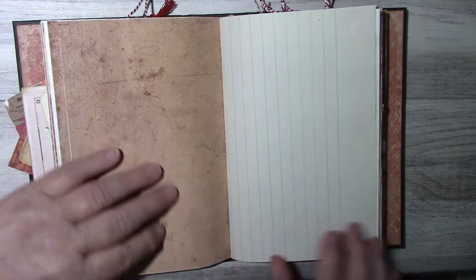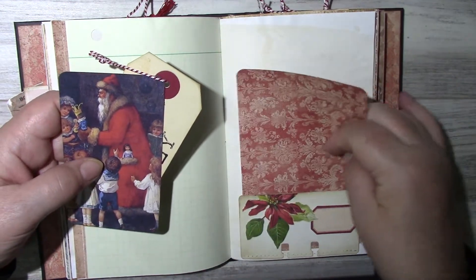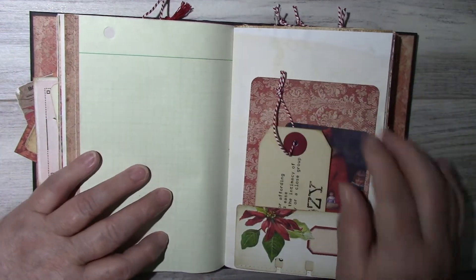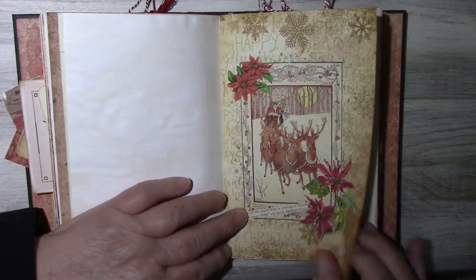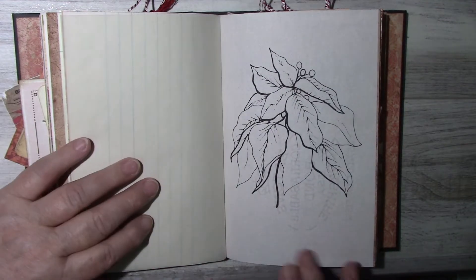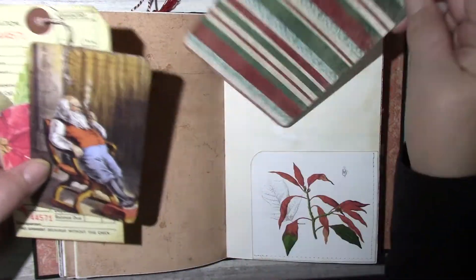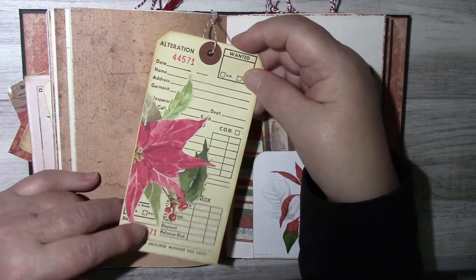The second signature — again some journaling cards, here's a Rolodex card with some fussy cutting and a little label, a definition tag for 'cozy,' there's a clip art of the poinsettia, some tracing paper, and there's lots of room for journaling. Here's an alteration tag with some fussy cutting from my Etsy shop.